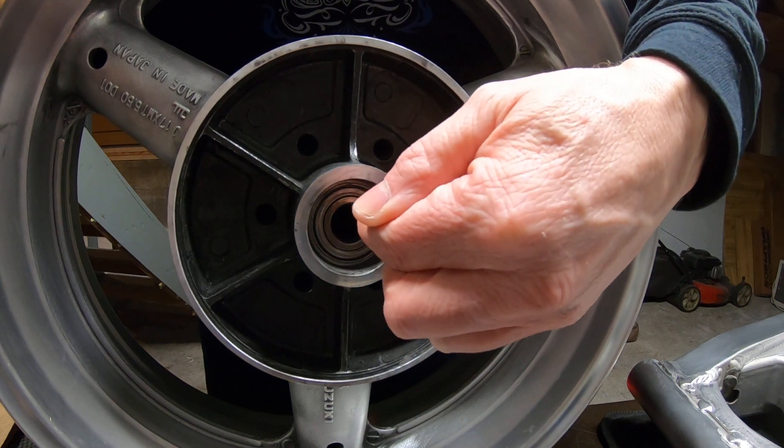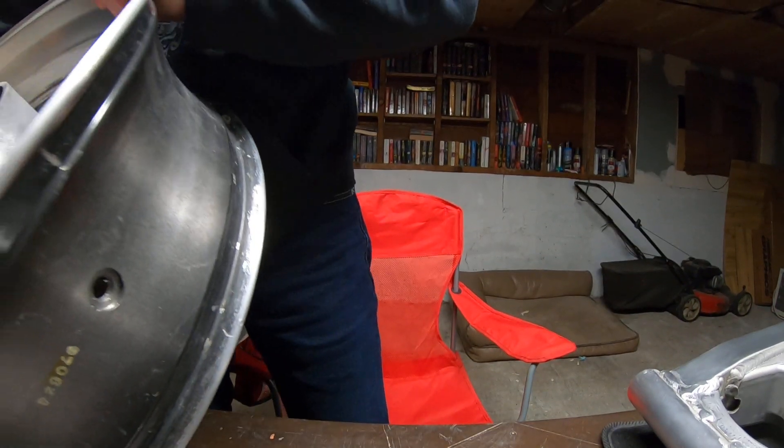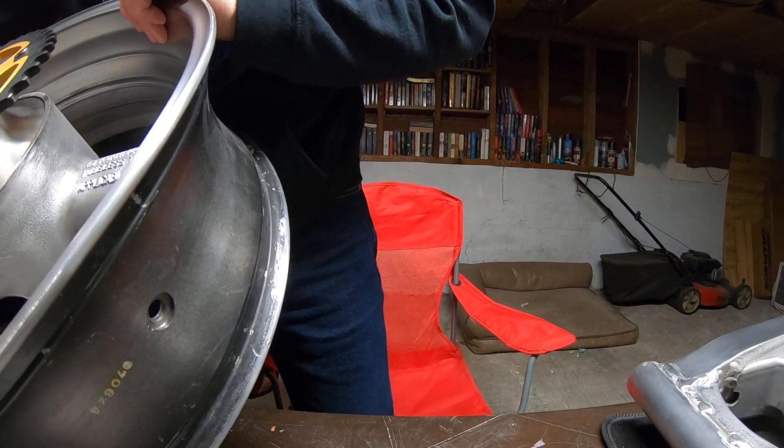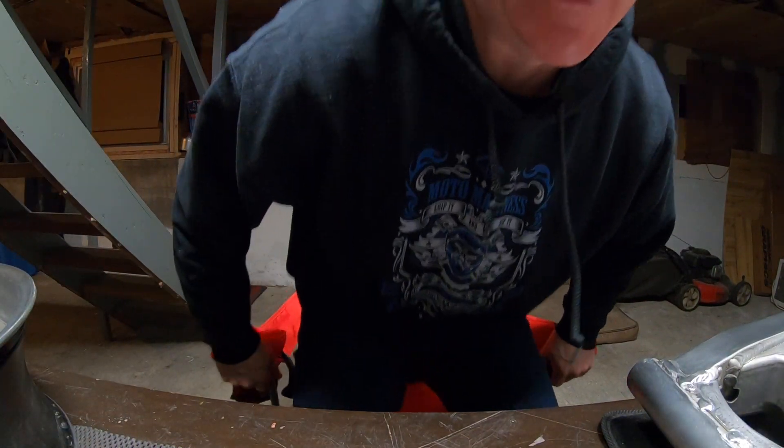The cush drive has little rubber cushions inside - it's a cush drive so it fits inside with all the rubbers in there. It didn't fit right, so I sent it back to Babbitt and they said they must have sent me one for like a 500. I sent that out on Tuesday and I'm just waiting to get it back. Tomorrow I'm going to take my shocks off my bike and strip the bottom tree down as well to go to the powder coater.